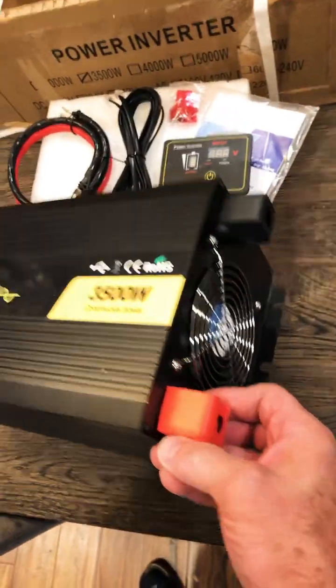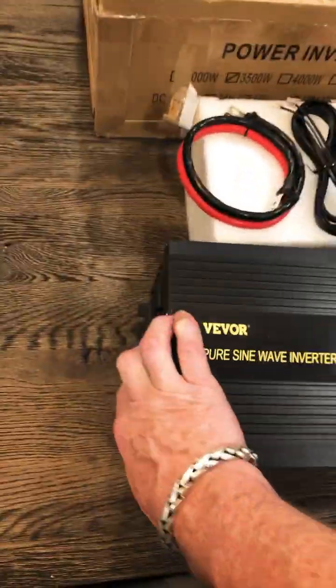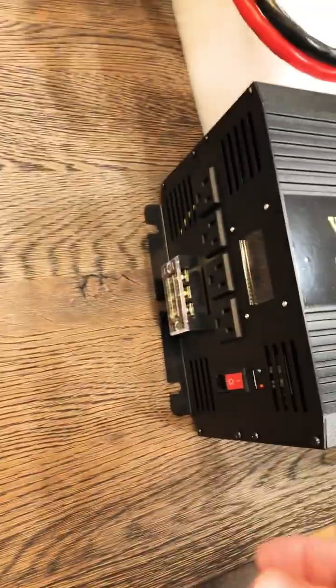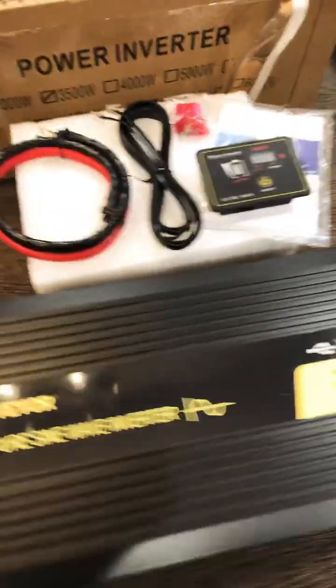I got to tell you, this thing is a behemoth. Heavy duty — feels nice and heavy. For 3,500 watts, it feels super heavy. Okay, we're going to hook this up and get into it.